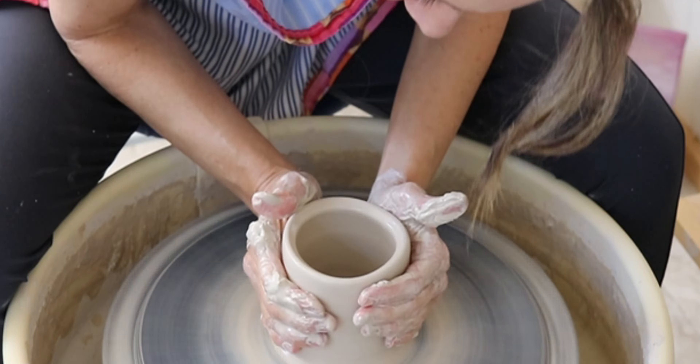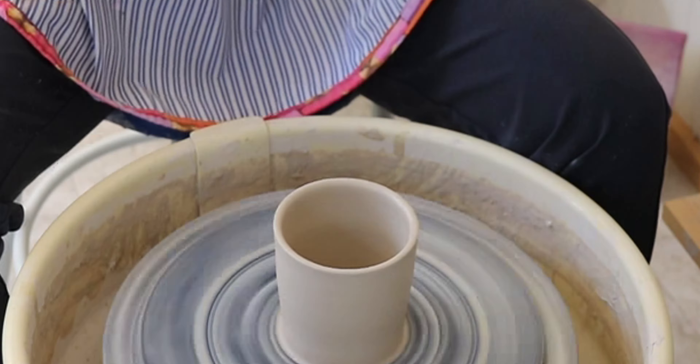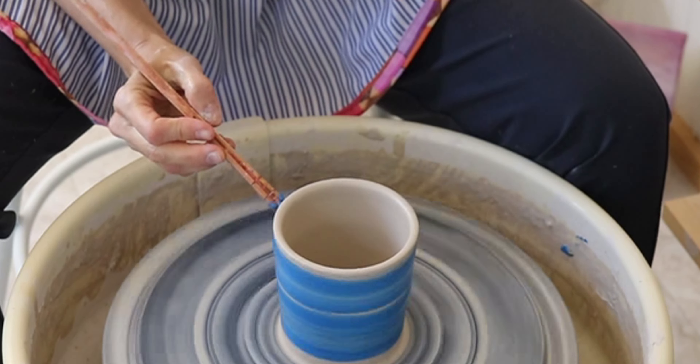Okay, I'm sorry, I'll see myself out. After your cylinder is formed, use a rib to scrape off the excess slip from the outside of the form.